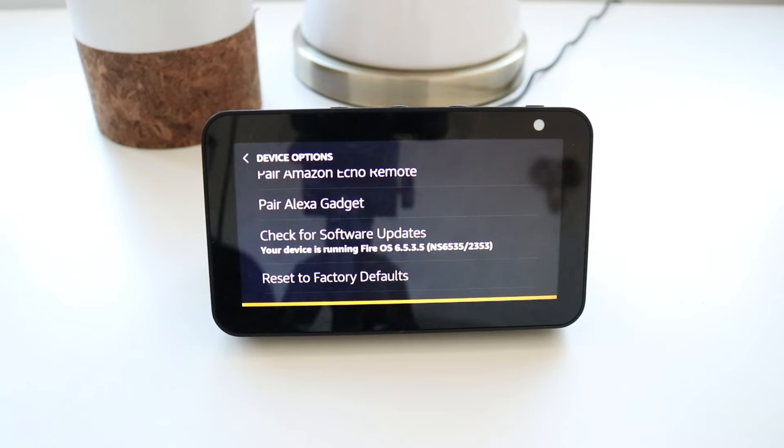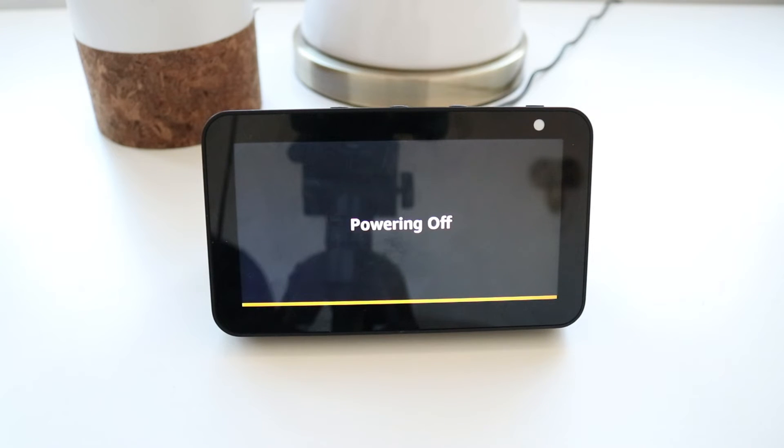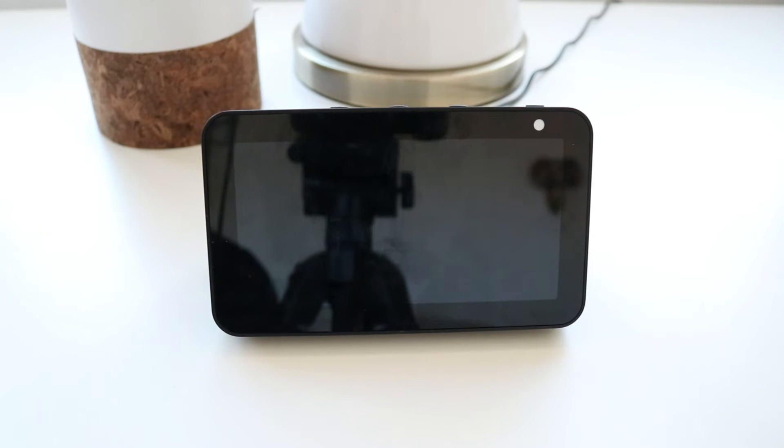It takes maybe three minutes or so to go into reset mode. It's powering off and will power back on. Essentially we're done — you don't need to watch the video anymore, but it will reset and you'll be able to add a new user.